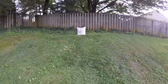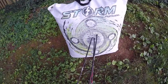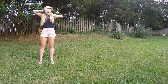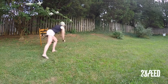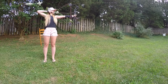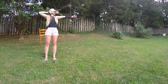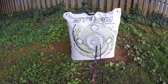Alright, so we are good at 10 yards — this is what we got. I have shot this bag up so much that the arrow was a little loose, but looking pretty good at 10 yards. We are right in the bottom of the circle.